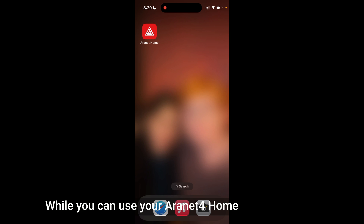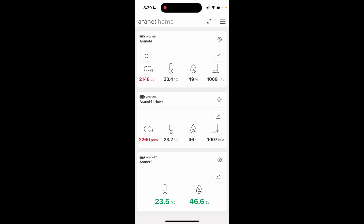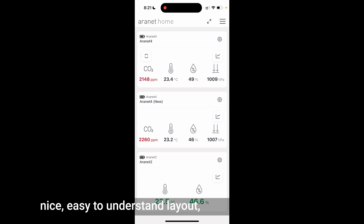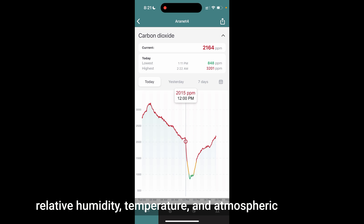While you can use your Aronet 4 Home as a standalone device, I highly recommend getting the Aronet Home app for either your Android or iOS device because it unlocks so much extra functionality. When you first open the app, you'll be met with the home screen. On my version, I have two Aronet 4s currently added as well as an Aronet 2, which is a temperature and relative humidity sensor. Both Aronet 4s provide all information in a nice, easy-to-understand layout, and if you delve into the data, you can see historical trends for carbon dioxide, relative humidity, temperature, and atmospheric pressure.